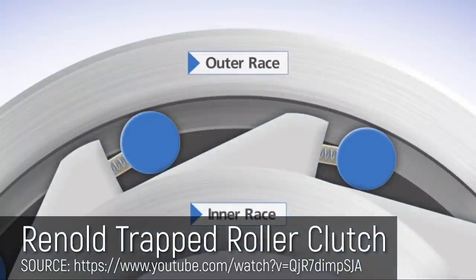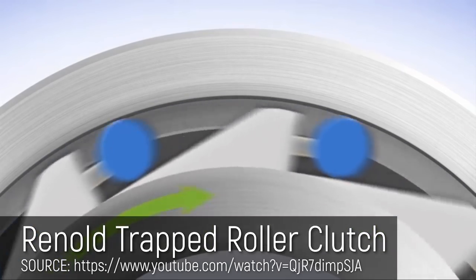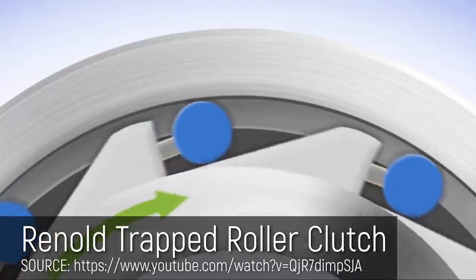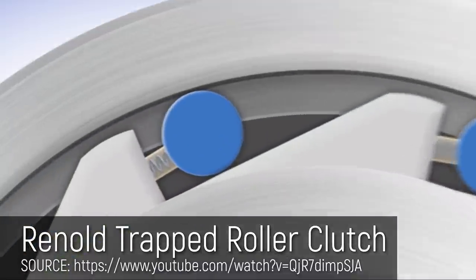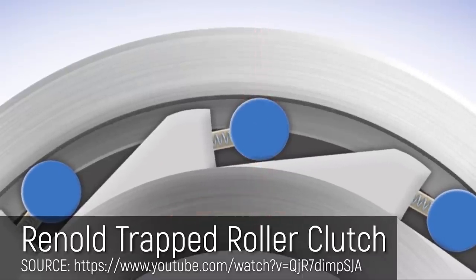Roller clutches are known to be simple and rugged and they can transmit a high amount of force. They basically have a roller with a ramp behind them. When the clutch rotates in one direction the roller is free to spin, but in the opposite direction it rides up that ramp and quickly binds up against the outer and inner surfaces, stopping rotation. I thought that even with a bit of clearance you could make it bind up by going up a ramp. So I started my first design using the roller clutch as my inspiration.